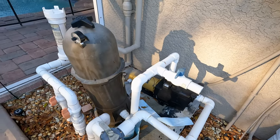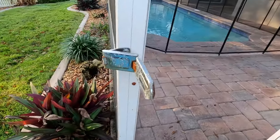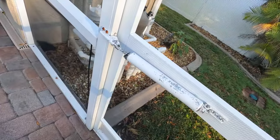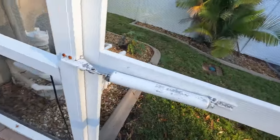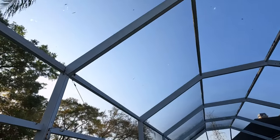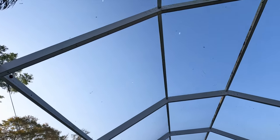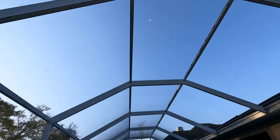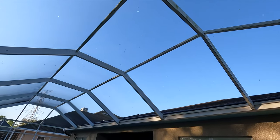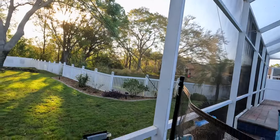Going back to the screen enclosure, this auto-closure is pretty weak. They're adjustable but probably pretty old, considering the latch is broken. Looking up you can see there are a lot of holes from bugs and spiders in the screen enclosure. There's also some mold and dirt on the top of the enclosure, so I'd recommend getting that cleaned off so when it rains it doesn't drip into the pool.